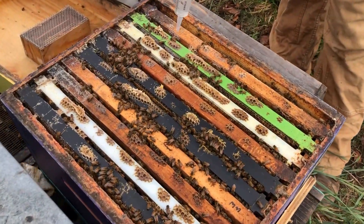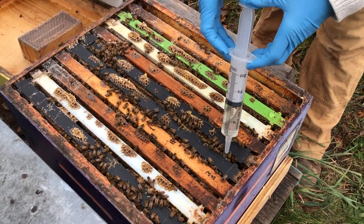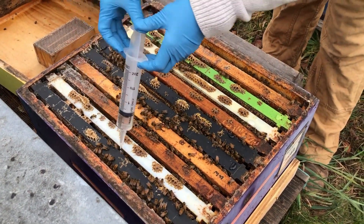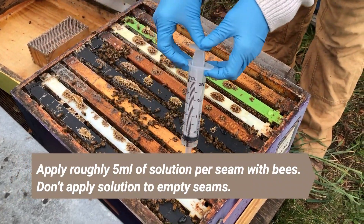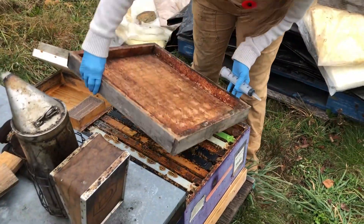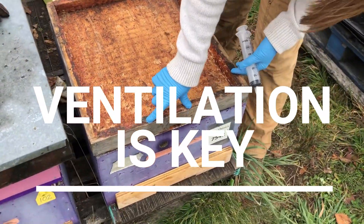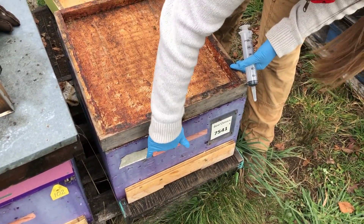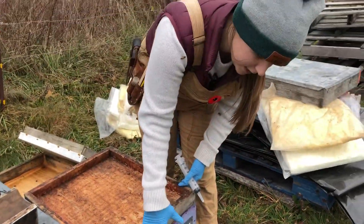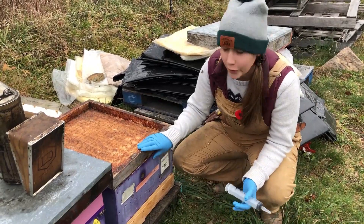Just drizzle a little bit in each seam. When you're first starting out you might be a little faster or slower, but you'll get the rhythm. My inner cover goes back on, and you'll notice that the upper entrance here is facing towards the front. This upper entrance isn't strictly necessary because I have another hole here, but you do need one upper entrance in your hive before you wrap for winter — that's key for ventilation.